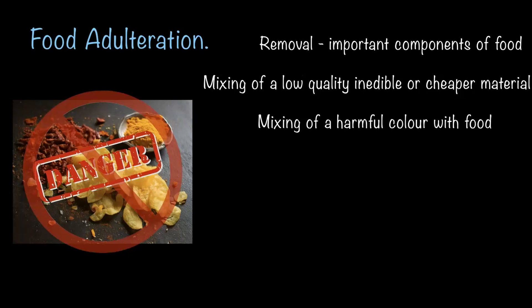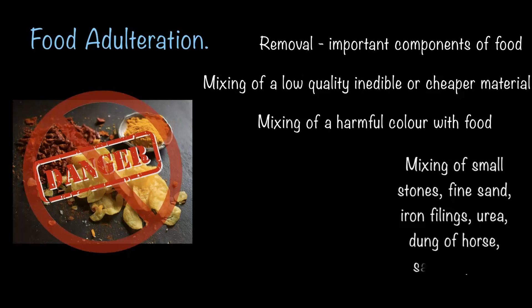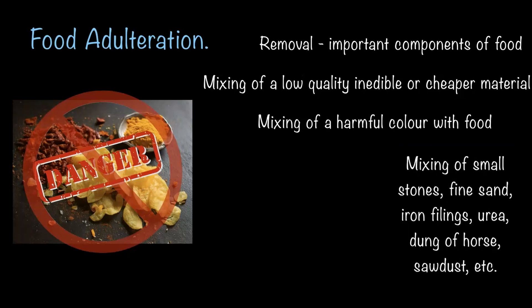It could also mean mixing harmful color with the food. For example, instead of using proper oil, if reused oil or a cheaper low quality oil is used, that is adulteration. Adding harmful colors to make food look more appealing is another common type. There are even worse cases like mixing small stones, fine sand, iron filings, urea, horse dung, or sawdust into food products — yes, shocking right.